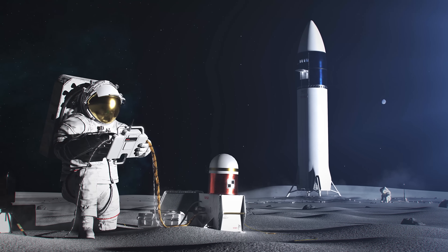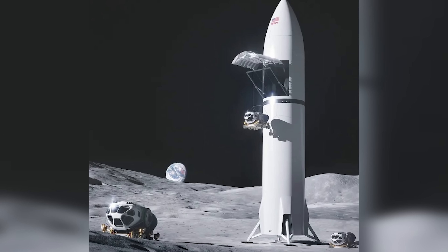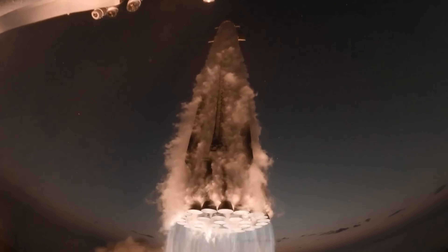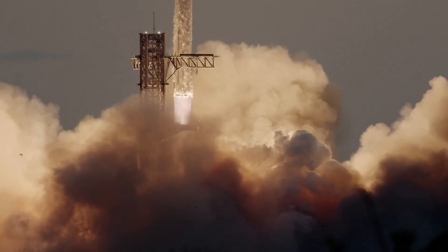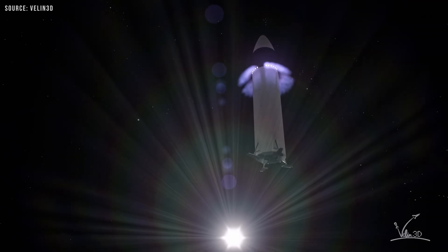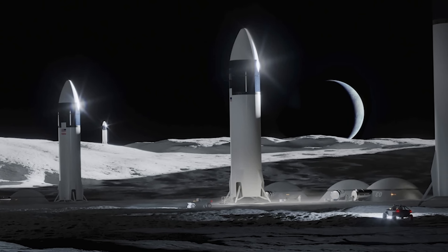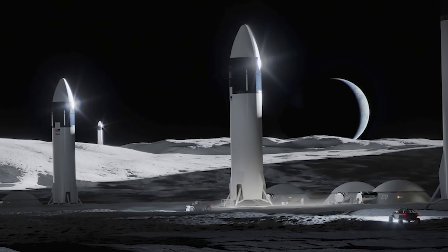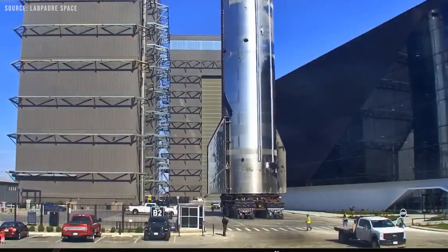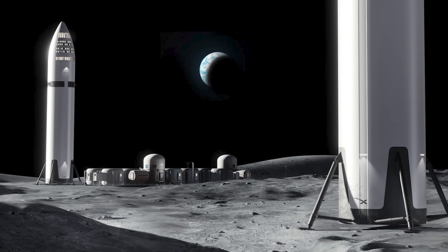In the end, the Moon is a harsh place to land a spacecraft, especially one as massive and vertically stretched as Starship. While creative solutions like horizontal landings or lunar-scale Mechazillas may one day be possible, they remain far off on the technological horizon. For now, if SpaceX wants to get humans safely to the lunar surface and back, it may have no choice but to compromise — adding large, heavy landing legs, even if they're used only once. Because as much as SpaceX thrives on pushing boundaries, when it comes to the Moon, stability might matter more than elegance.